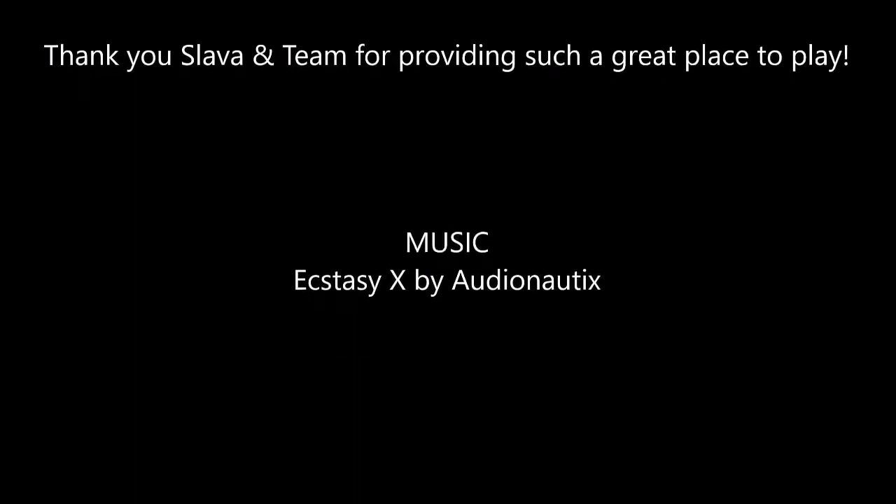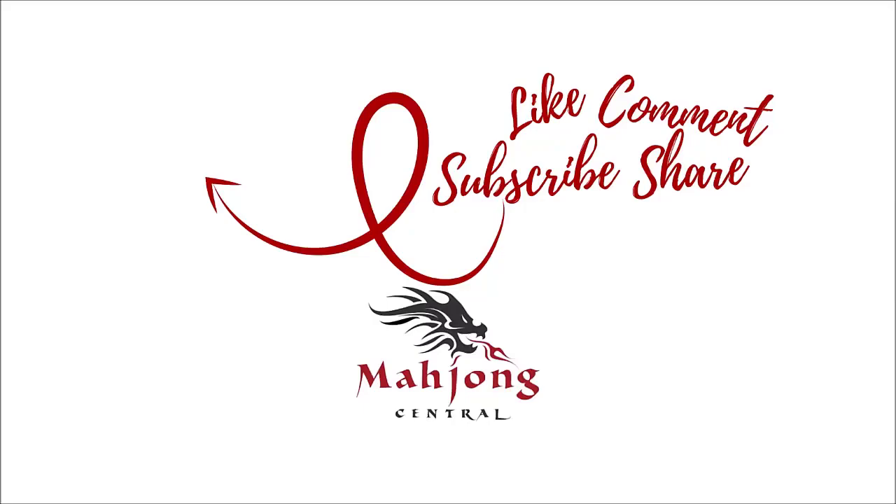If you like this video give me a thumbs up. If you haven't subscribed to my channel, consider subscribing — click the little grey bell so you'll get notifications when I post new videos and won't miss an opportunity to learn a new strategy or pick up an insight that could give you an advantage at the table. Between now and the next video, may all your picks be keepers and we'll see you next time.